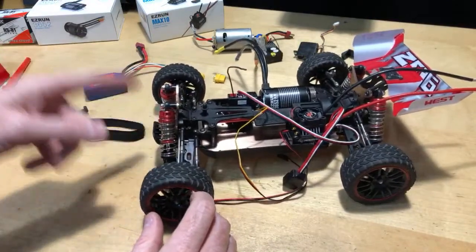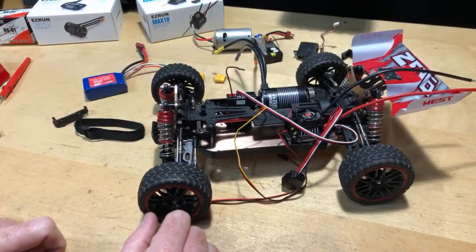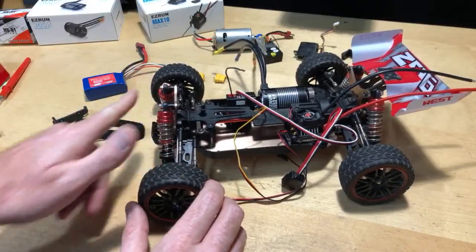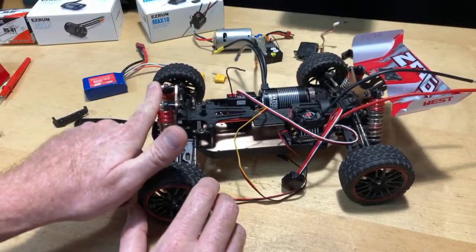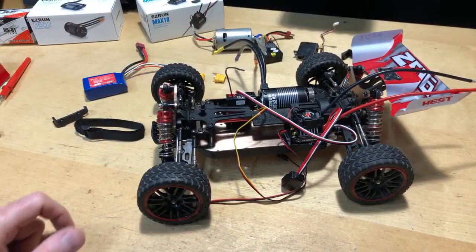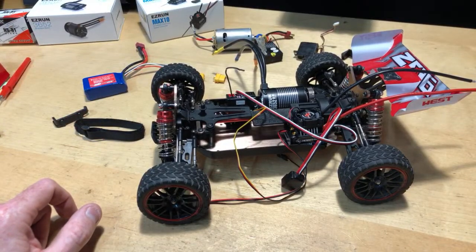I did do a flip on it in my video — it was captured in slow-mo. It did bend the front shock tower brace a little bit, but I just bent it back. So it's not a bashing-type vehicle anyway. Is this a good car to begin with? I'd say it is. It's quick but it's stable — it seems to be very well planted on the ground.